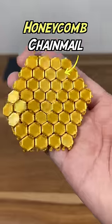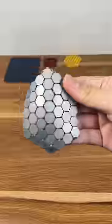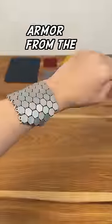And even better, a honeycomb 3D printed chainmail. Hexagons are the bestagons. And best of them all, the metal honeycomb 3D printed chainmail. Wow, looks like armor from the future.